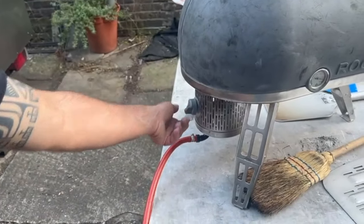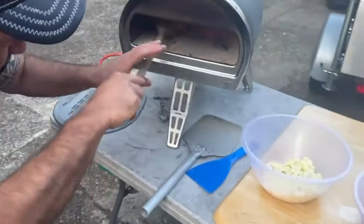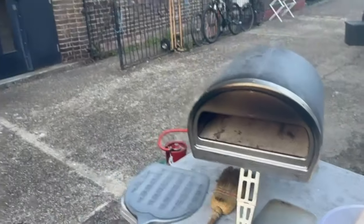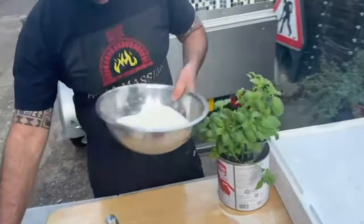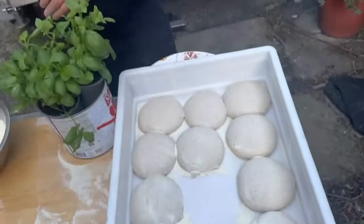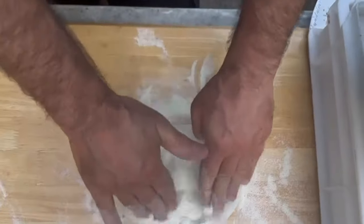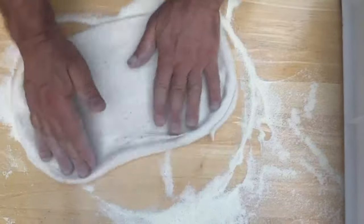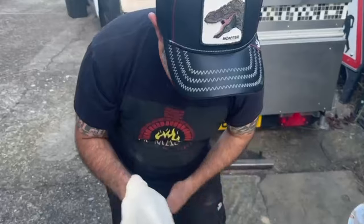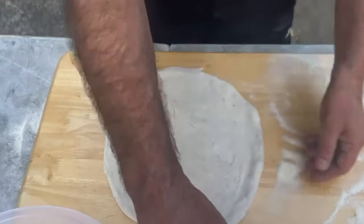We're going to give the base another clean — as you can see there's a little bit of semolina there — using this little brush. Now we're going to make the second pizza a little more crispy, so I'll use a low temperature. Oh, it's going to fly away — you can see the pizza can fly away in the wind! No worries, we'll fix it. The dough is also quite fragile — it's been proving for a long, long time.